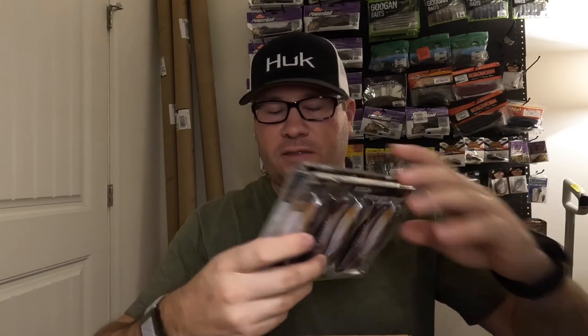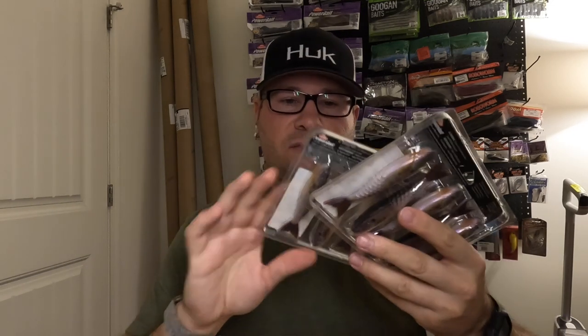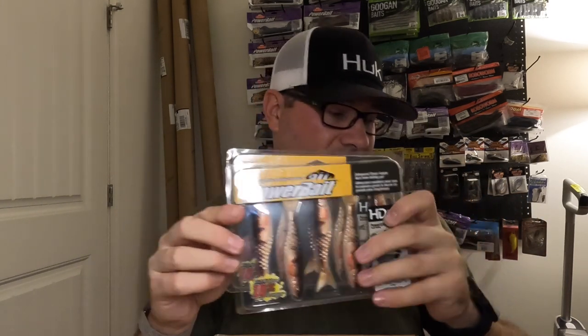Here we go — pretty excited about these Berkeley Power Stingers chatterbait trailers. Got two packs in HD bluegill, four and a quarter inch, and two packs in HD yellow perch. I think these are going to be awesome on my three-quarter ounce Jackhammer, which is one of my staple baits almost all year. They'll add a little color, pop, and realism with the Berkeley scent. Whether it's regular Berkeley scent or MaxScent, I think it all works — I've been using Berkeley since I was 11 or 12 years old.